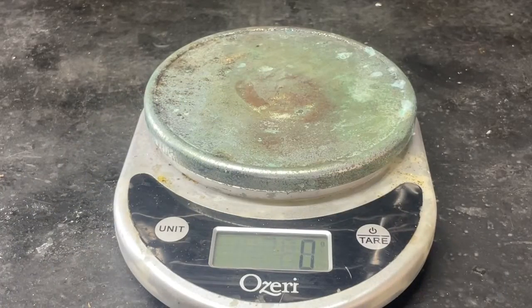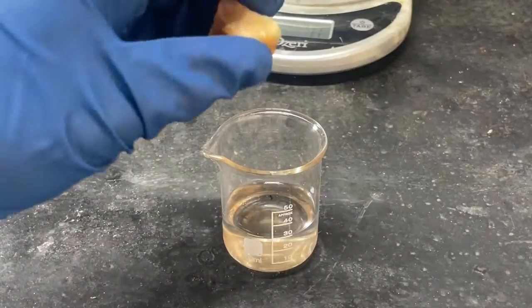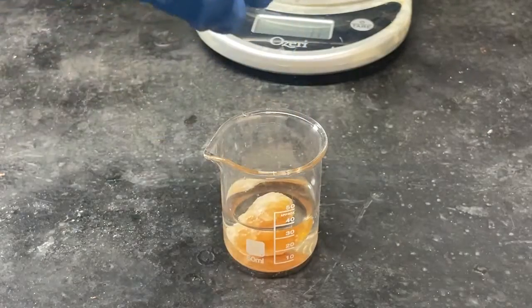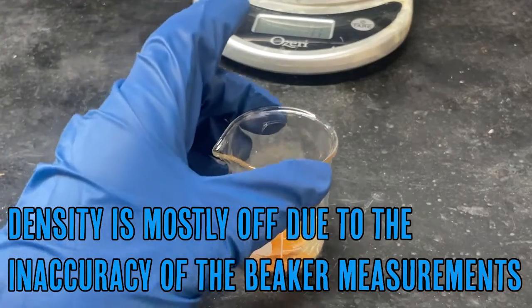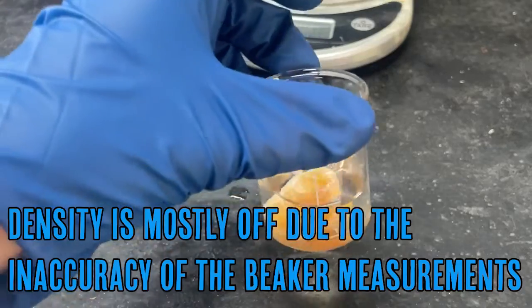I'm going to do a quick density test. Our sample is 39 grams. We're up to 30 milliliters of water and after adding it in, it went up about five milliliters. So roughly 40 grams divided by five is eight — yep, this should be our calcium tungstate. They didn't lie to me on the listing.